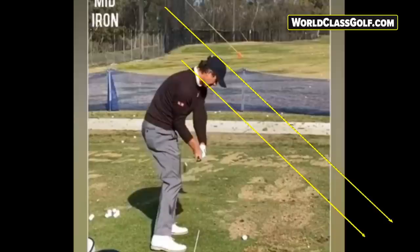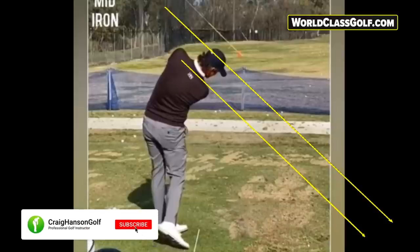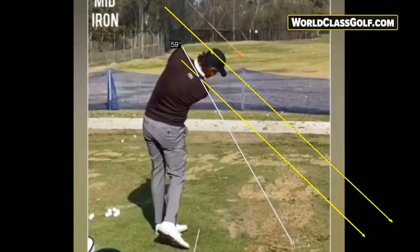Looking through the ball at how the shoulders steepen — a good checkpoint is when your arms are around parallel to the ground. If you pop a line down from the shoulders here, we're going to see it's around 59 degrees, straight into the ground. So you can see the shoulders are noticeably steeper through the ball compared to the backswing.